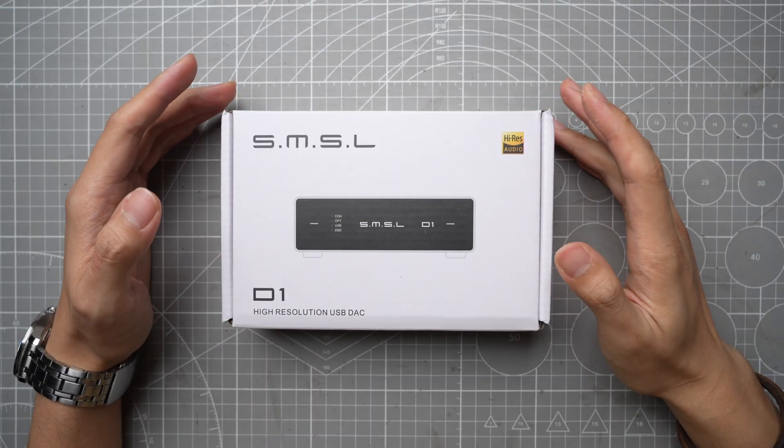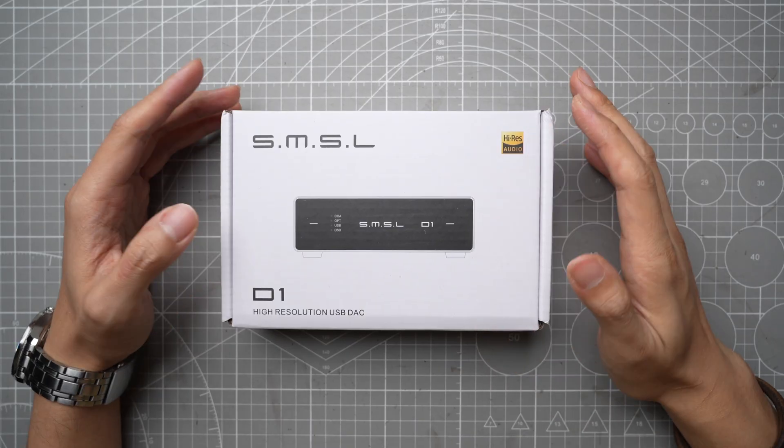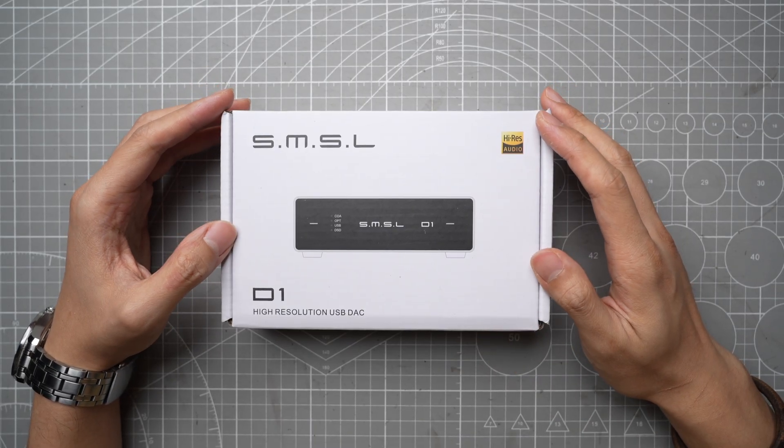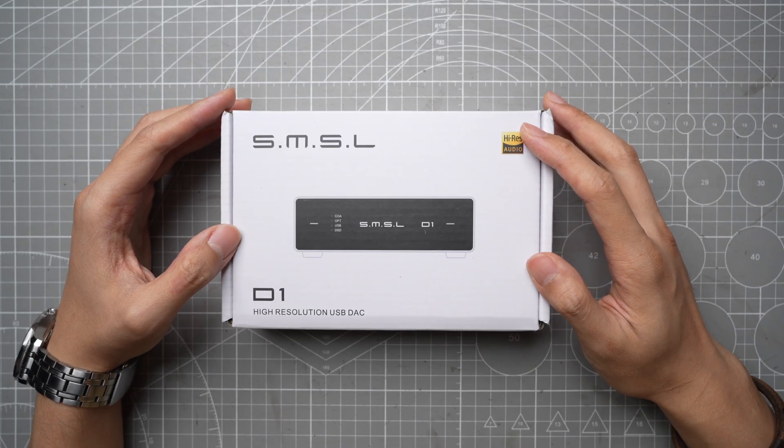Welcome back to the channel, I'm Colin, and this will be a review of the SMSL D1 DAC. The SMSL D1 is an entry-level DAC that retails for $90. It features a Rohm BD34352EKV DAC chip.